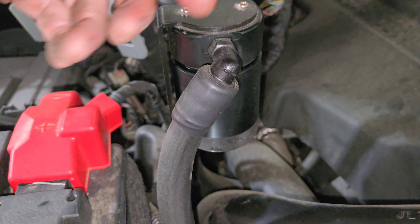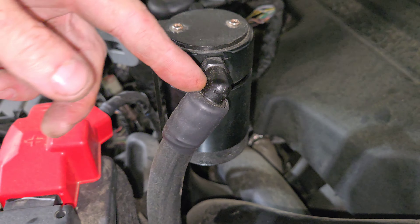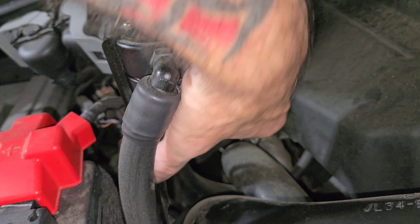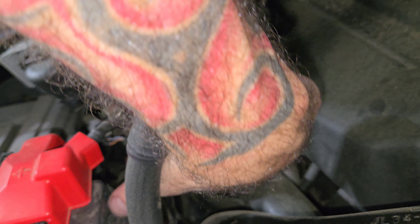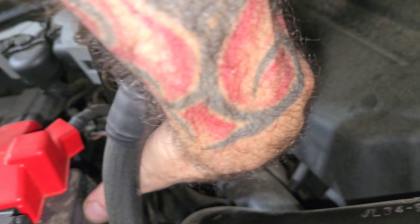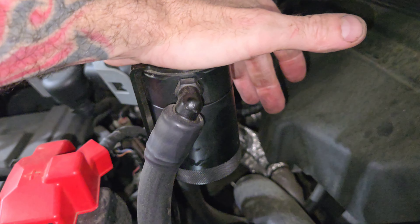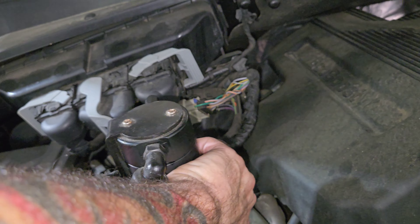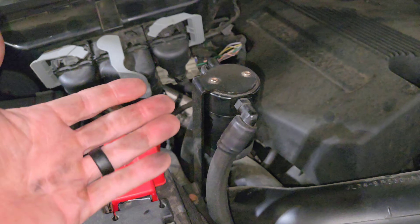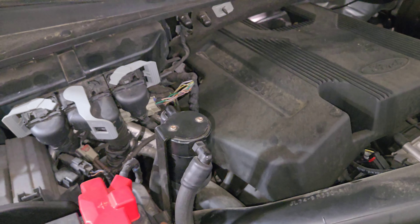This lets the air pass after the oil is separated from it — this is also known as an oil separator. Once the oil is separated from the air, the air continues to travel into the intake, essentially keeping the intake clean. Do I recommend them? Yes, I do. I will be installing one on my Ranger, so we'll go through that process. If you want an oil catch can, I'll leave a link where you can get one for your specific year, make, and model — they make them for all vehicles. That's how the oil catch can works.